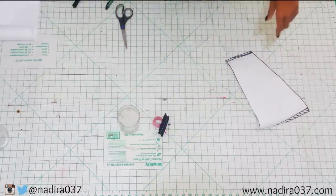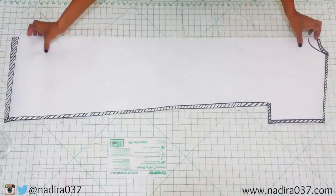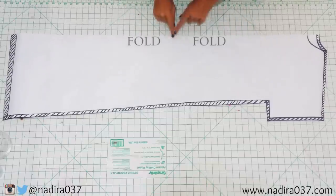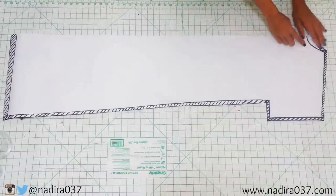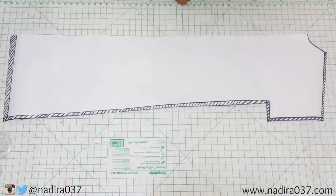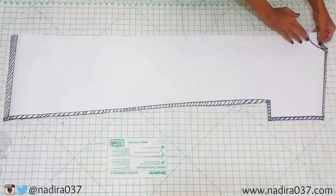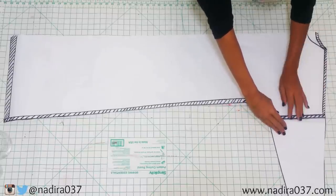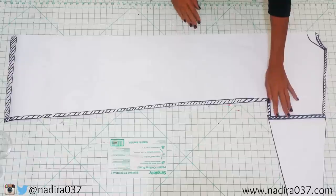Alright guys, so once you've done that, you are all done. Here is your dress pattern piece — here's where the fold is going to be. This is the neckline, and what I do is just cut it out. This will be the front, wide enough for your neck to fit through, and then you can just tape it back on for your back pattern piece. Here is your sleeve, and you can see if you line it up, it fits perfectly with your seam allowance there.